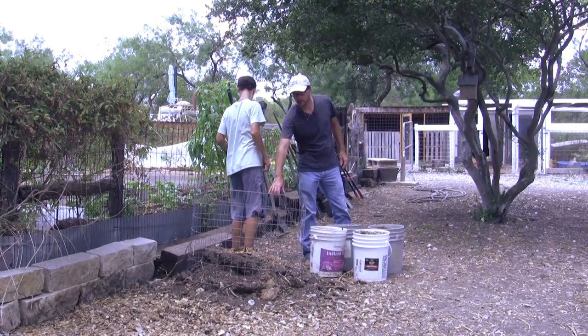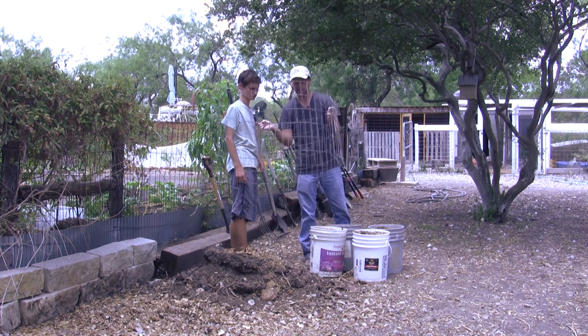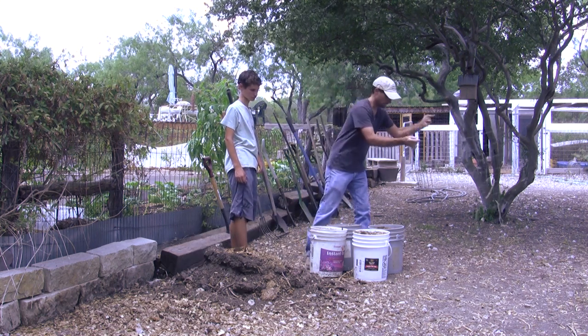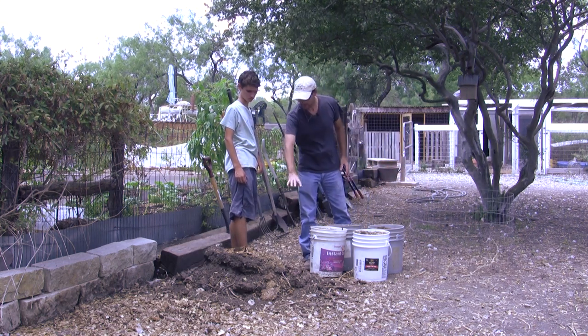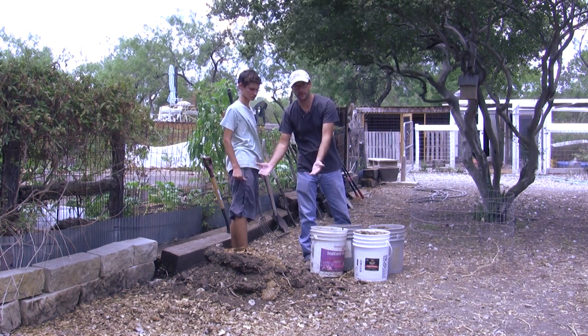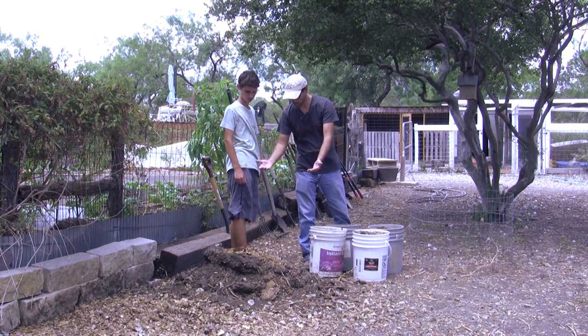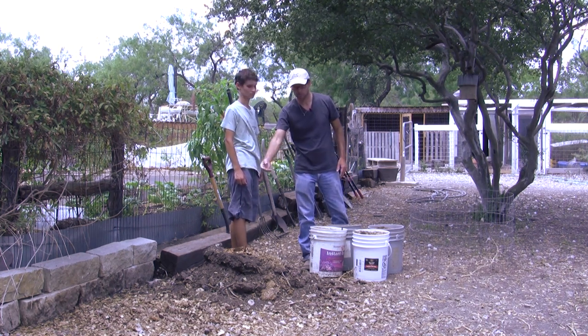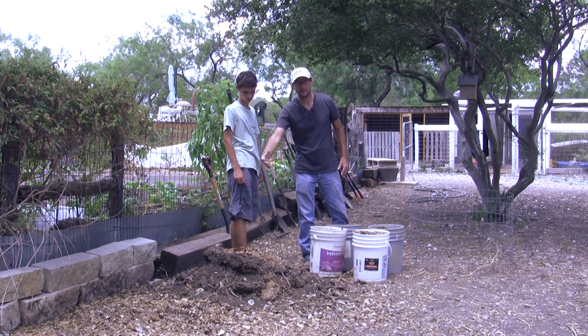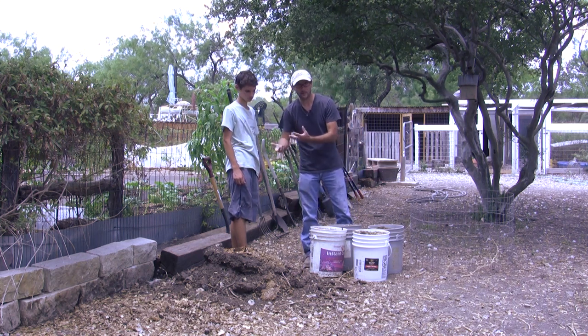Now this wired cage here is going to contain our compost pile, but right now we just need to get things poured out. What remains here is the last bit of finished compost that was in this pile from the previous pile that we composted, and there's some coffee grounds, some rabbit bedding, rabbit manure. So we're just going to add all of this on top of that, then we'll mix it up.